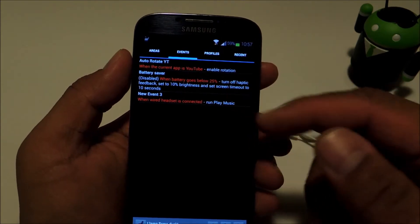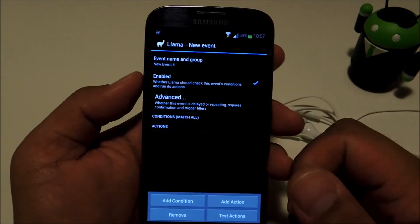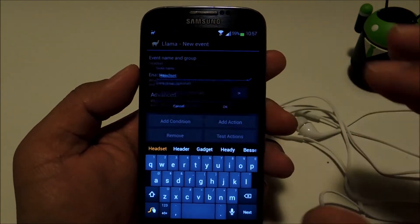We're going to navigate to the events page, and at the very bottom is a plus sign to create a new event — go ahead and do that. Let's give it a name so we know what it does; I'll just name mine "headset".